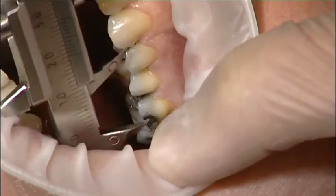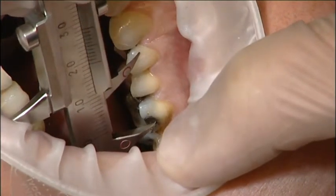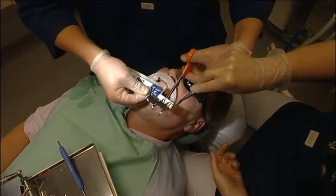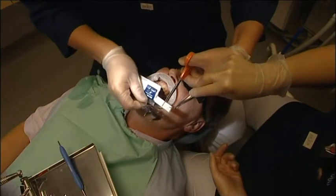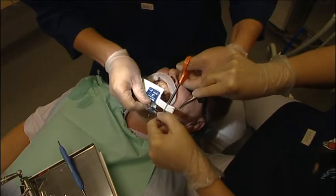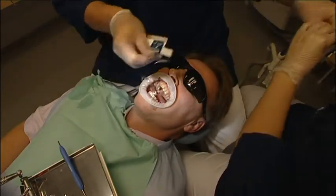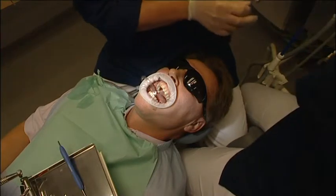First, measure the appropriate length of Everstick A plus O for the anchorage, then open the foil pouch and slide out the silicon sleeve containing the fiber bundle. Cut the desired length of the fiber bundle and silicon sleeve with sharp scissors. Finally, protect the cut fiber bundle piece from exposure to light using a light shield.